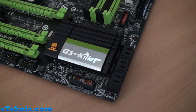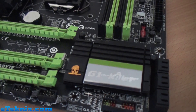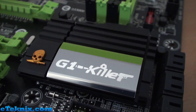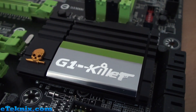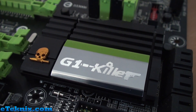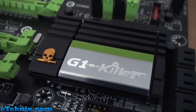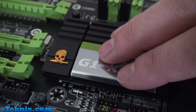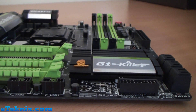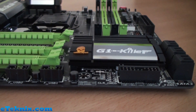Down here we've got another cooling solution — a very low-profile G1 Killer branded heatsink with a little skull on it, covering the chipset. Once again I can't mention what chipset it is, but this gives you an idea of its size. It's very low-profile and sits under the top of the expansion slots, so it's not obtrusive and won't obstruct your expansion slots or graphics cards.